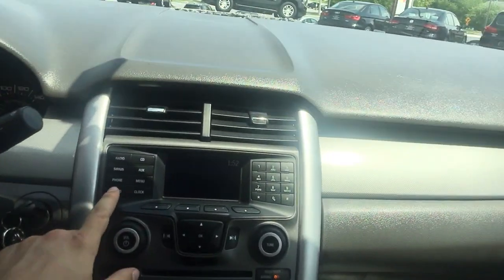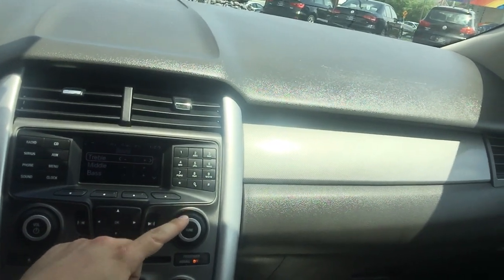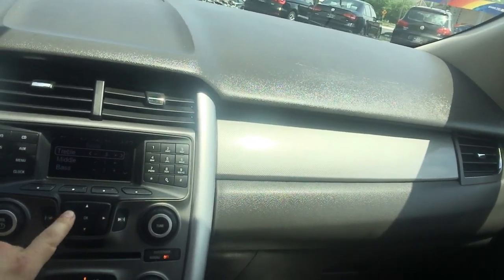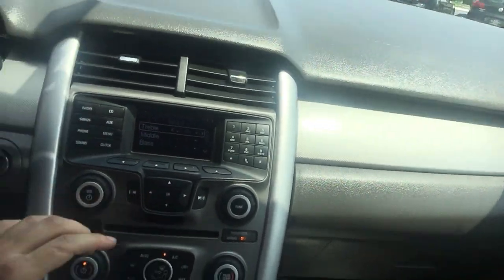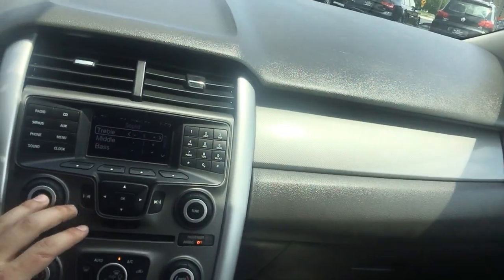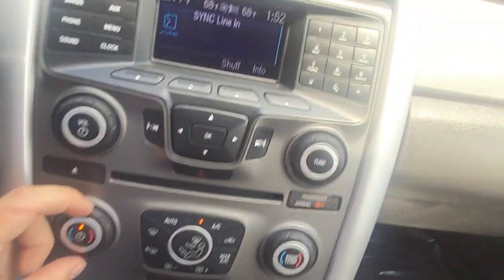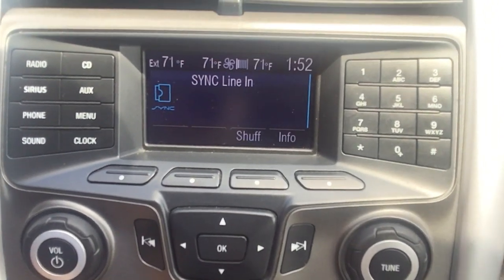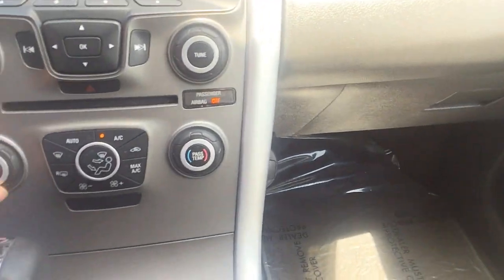You can adjust the sound controls and go through your presets over here. Your climate controls are right down here, and it will show what they're doing right up on the display, so you'll want to keep an eye on that.